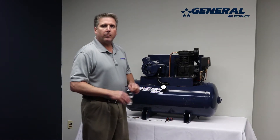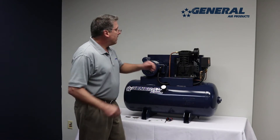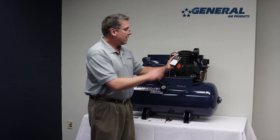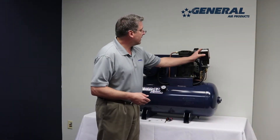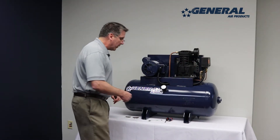First thing we want to do is make sure that the power supply is cut off from the air compressor. Each compressor is pre-wired from the factory and the voltage it is wired for is located on the pressure switch cover on the unit. So just make sure what voltage this is wired for, and in this case we have 208 volt on site so we are going to rewire this motor for the high voltage.